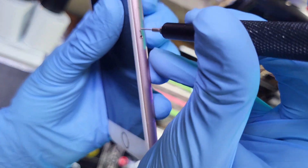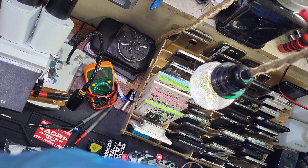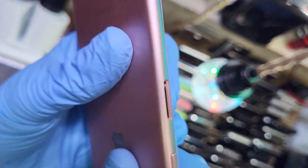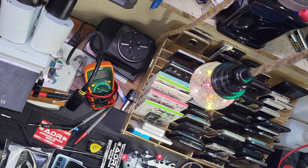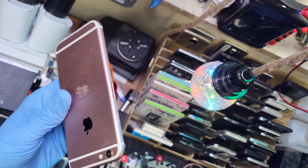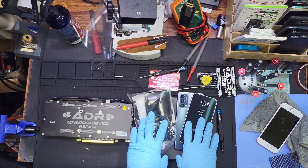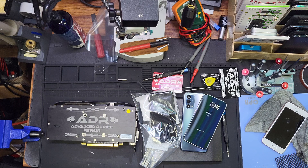We're going to open up the SIM card tray on this one and take a look at our liquid damage indicator, which is located on the screen side inside the SIM card tray. The liquid damage indicator is missing on this screen, which means it is not the original screen for this phone. If you'd like to mail your device in for liquid damage recovery to Advanced Device Repair, all the links for that are in the description.